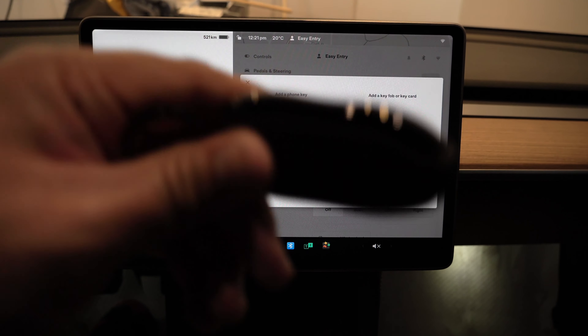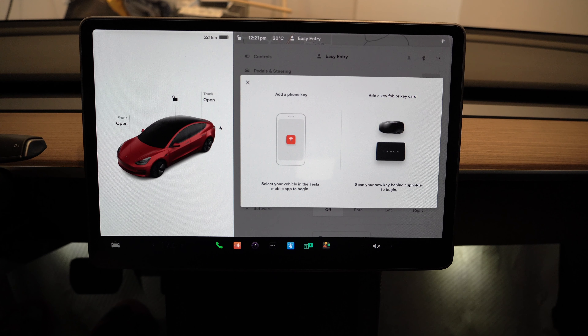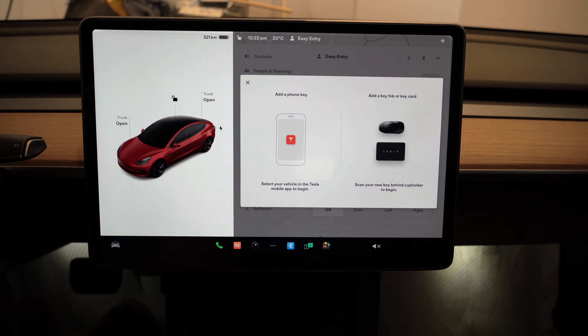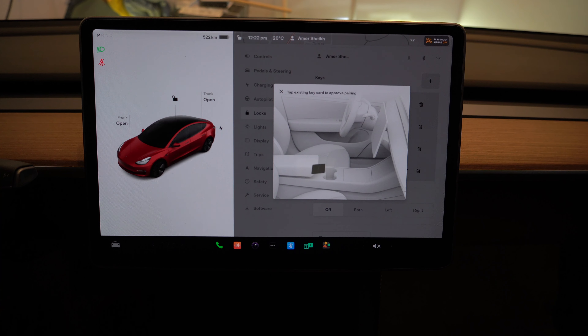It's asking me to scan my key behind the cup holder to begin. I'll put the key behind the cup holder. Sometimes it doesn't scan right away — in that case, you can place it at the same spot where you typically keep your key card, which is right on the back of the cup holder.